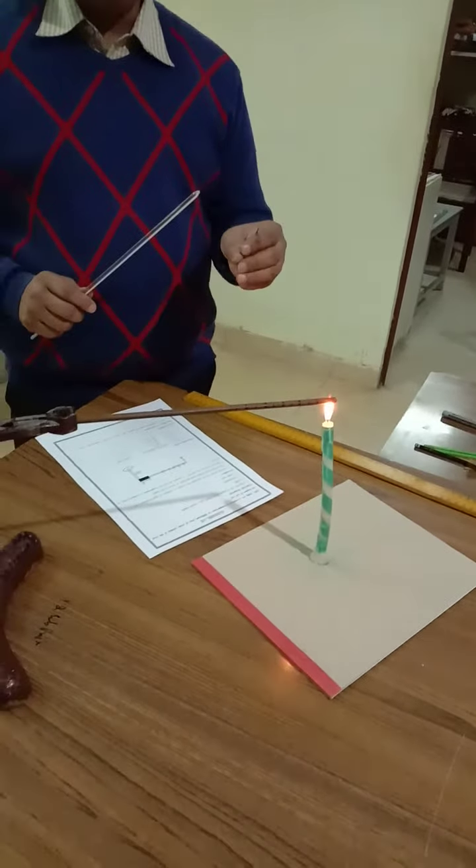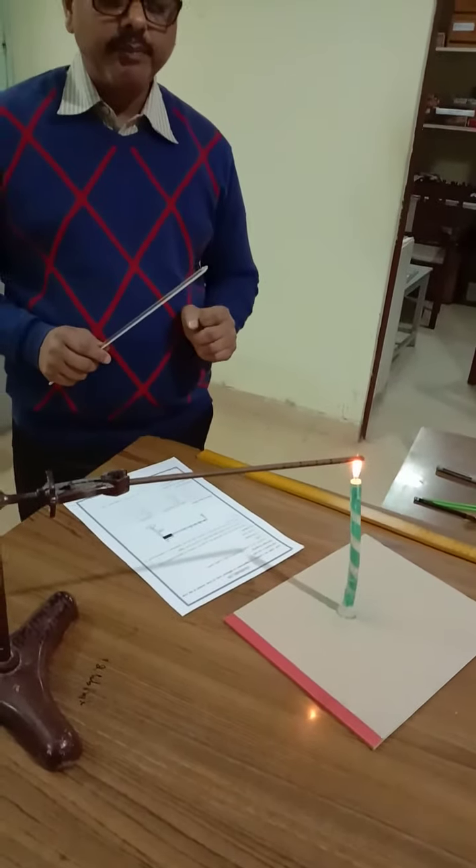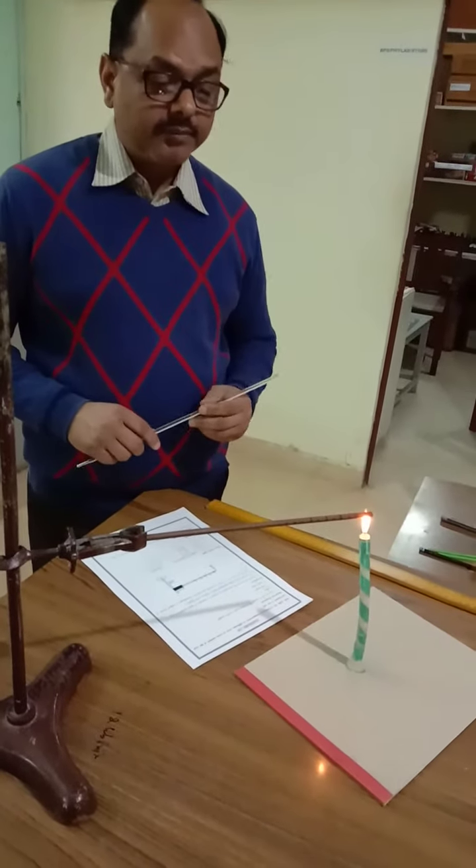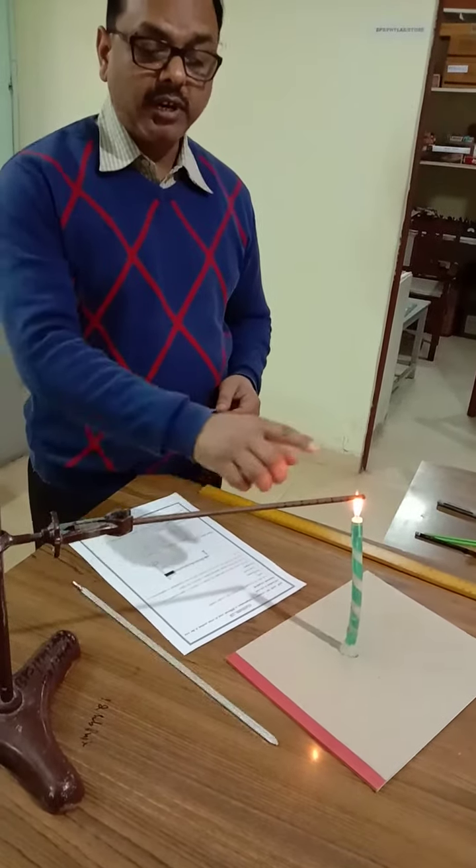We have to wait for two to three minutes as per the instructions. After heating for two to three minutes, I have taken readings at all the different points.